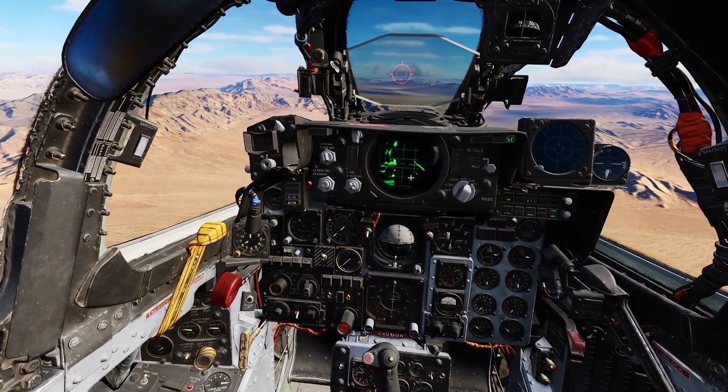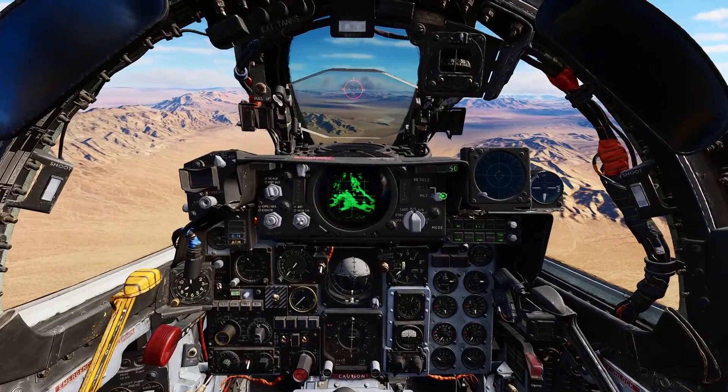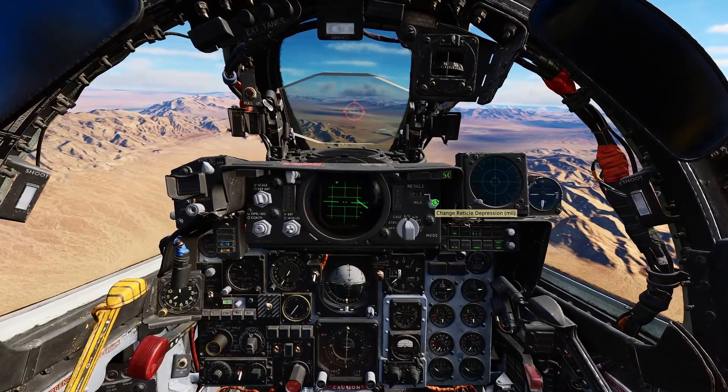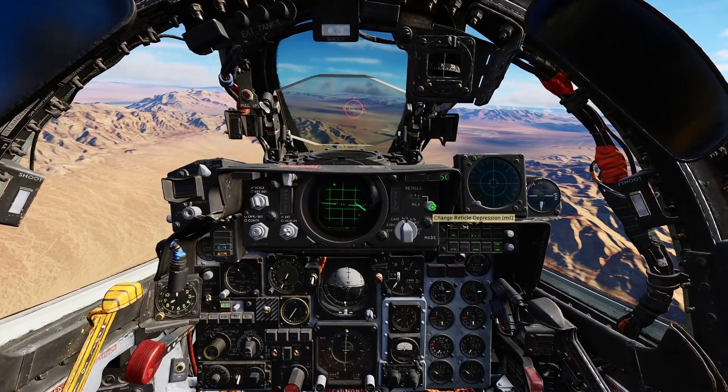Arm the gun, master arm on, air to ground. Set depression to — I found 35 mils worked for a pretty good generalized setting. Just need to get it there.